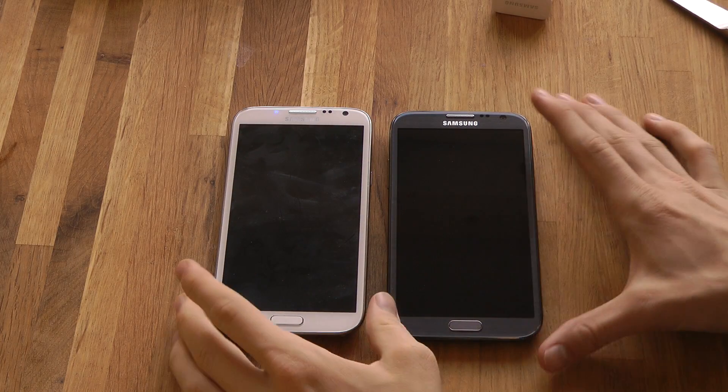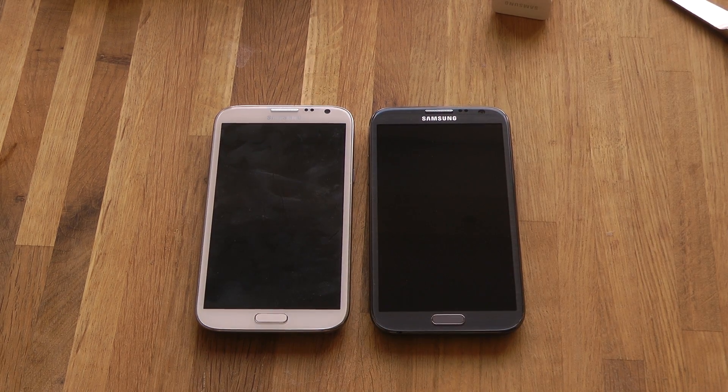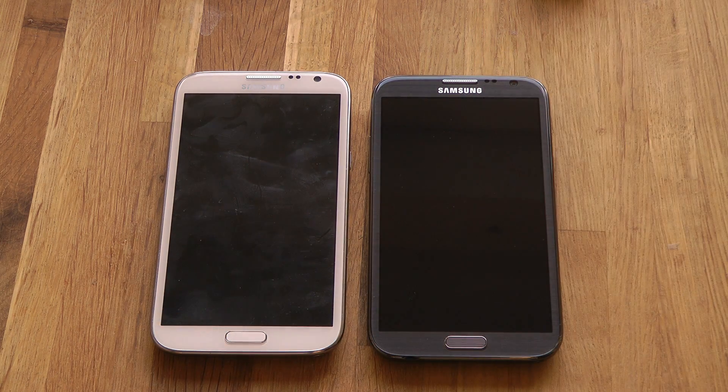My white Galaxy Note 2 and my other one. They both look very good. I like them both. It's the good stuff. Quick little unboxing here. I hope you enjoyed the video. Peace out! Let's go. Thank you.